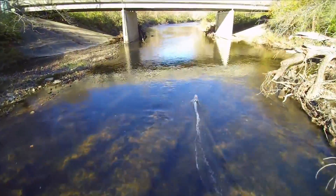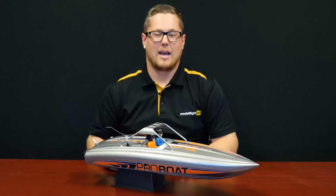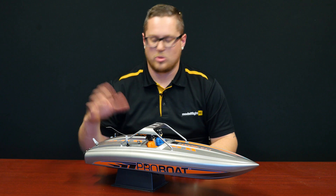We'll go ahead and pop the hatch and take a look inside. One of the neat features is a counterweight for the self-righting aspect of this boat. If you roll this boat in the water it will self-right with a blip of the throttle, and we'll show you that when we pop the hatch.